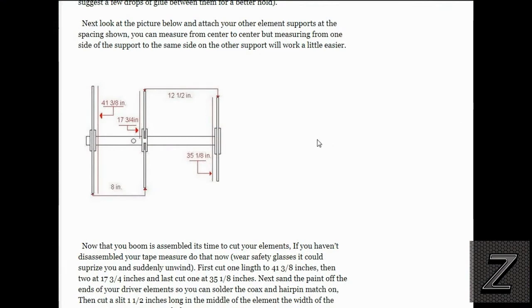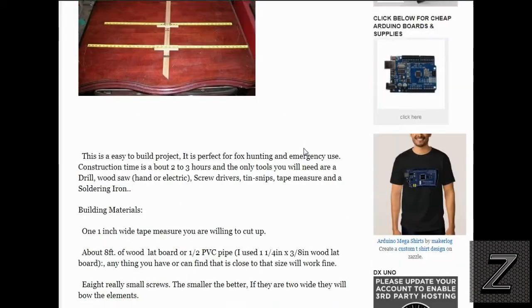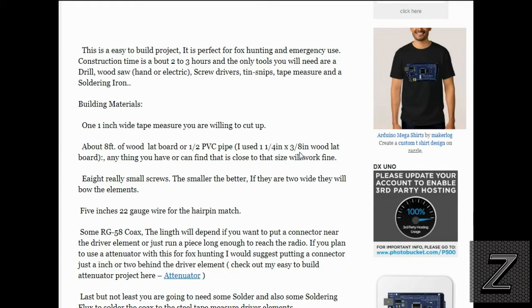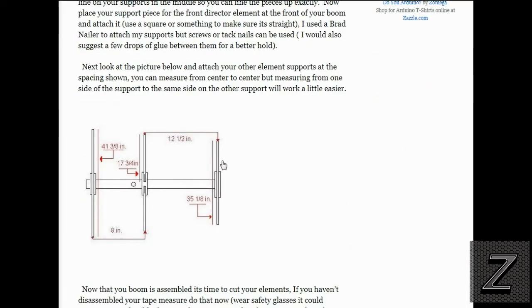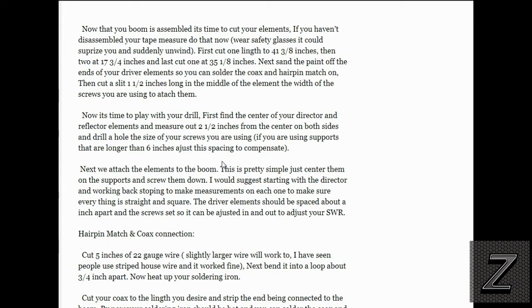Alright, I've got the schematic here I drew up. Before I forget, you can find this schematic showing the spacing and lengths of the elements, plus I have a fully written-out description of how to build this which goes into more depth than the video. You'll definitely want to go there and feel free to print it out, or bring it up on your tablet. You can see I've got a full description on how to build this.